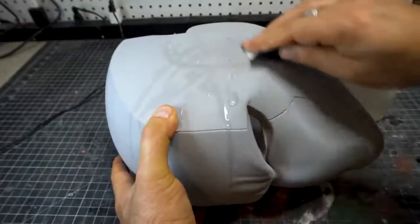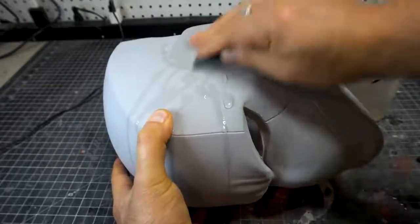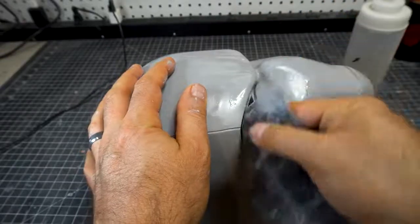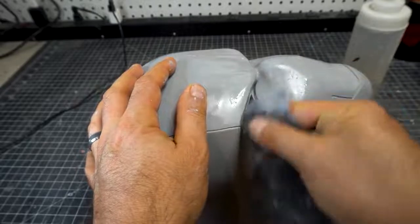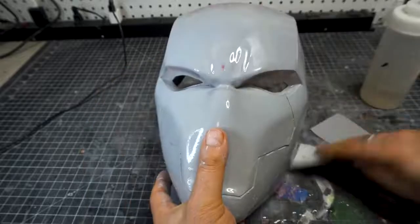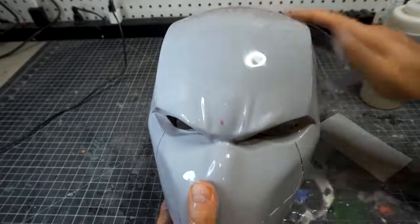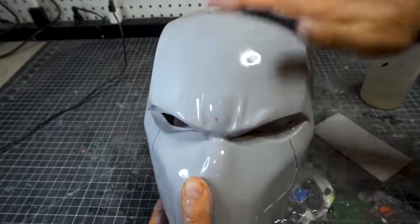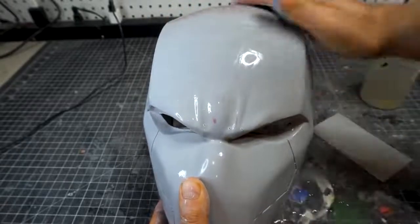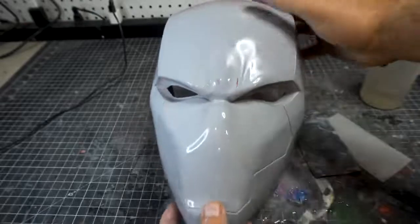Last thing we're going to do — yes, more sanding — is what's called a wet sand. You wet the helmet and/or the sandpaper and work it with a very fine sandpaper. This is a 600 grit and you are just going over all the details — this takes care of all the sanding lines. Then I wet it again and wash it down with a 1,200 grit. This final wet sand takes care of any sanding lines and makes this thing glass smooth.